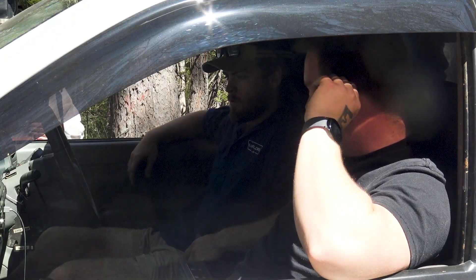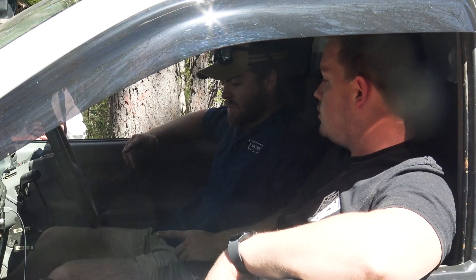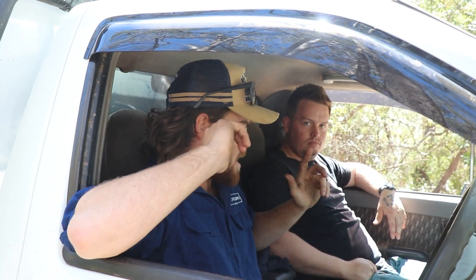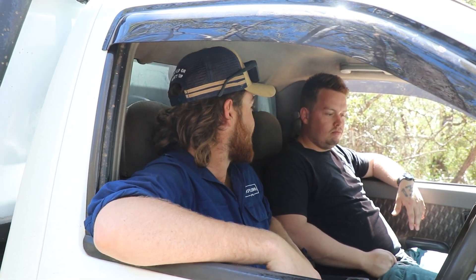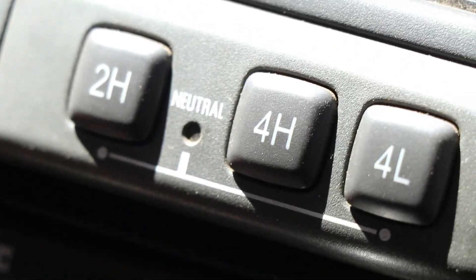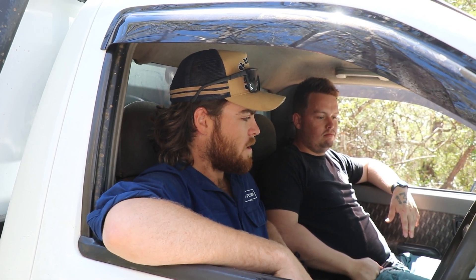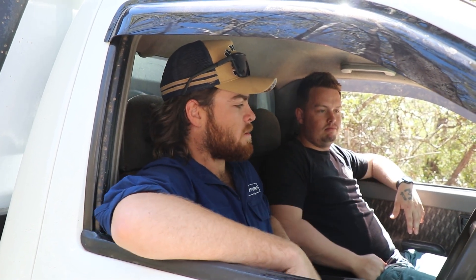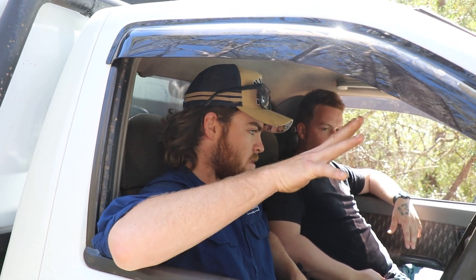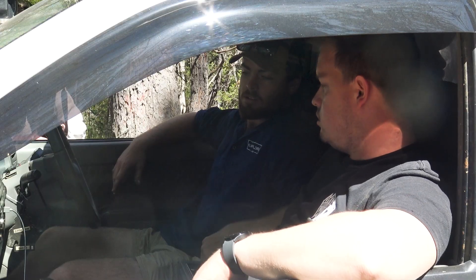Inside the single cab Rodeo — pretty comfortable. The previous owner ripped out the bench seat and put two single seats in, which actually works pretty well. The four-wheel drive selector is a manual push button — we've had a lot of issues with the solenoid up the front getting stuck when you go through water, so we've kept it manually so the only thing that turns it on to true four-wheel drive is the solenoid on the back of the transfer. Addressed all those issues.